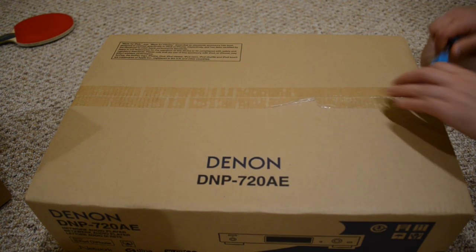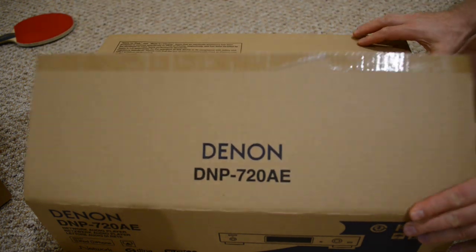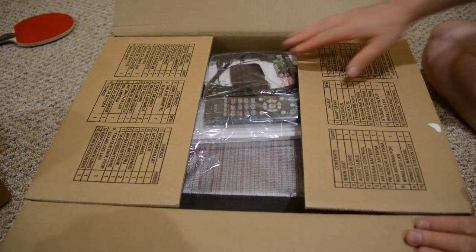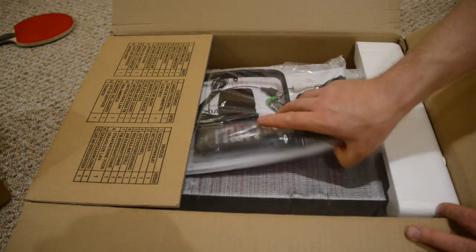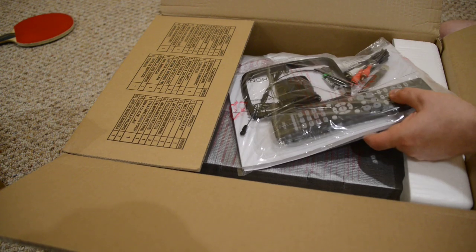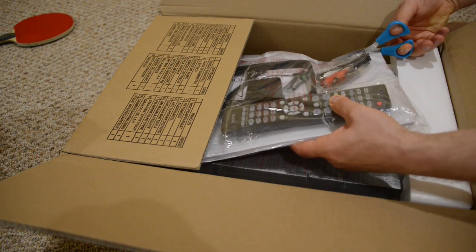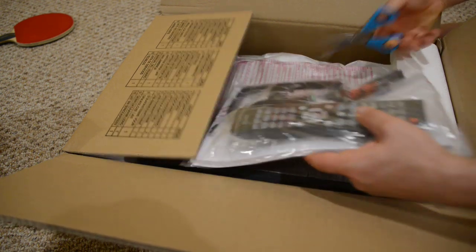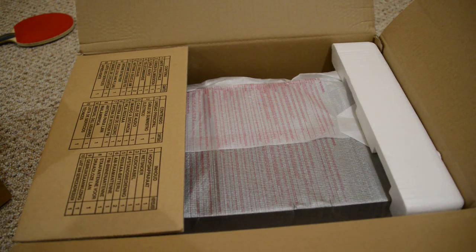There are a lot of us out there that just love the old, old school stuff and don't want to part with it. This unit will allow you to wirelessly — which is another cool thing — connect to the internet and your network, where you can connect your iPod or basically stream music using Apple's AirPlay, or you can have this box stream from your computer.